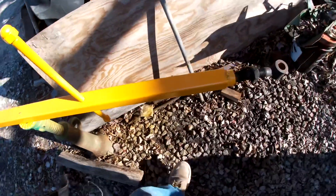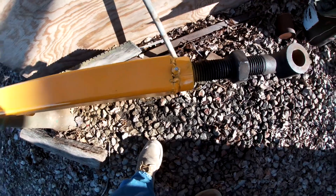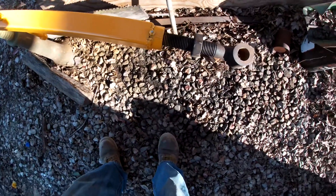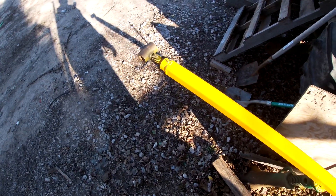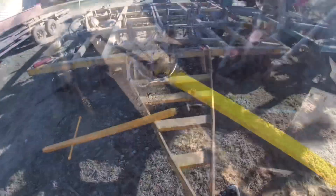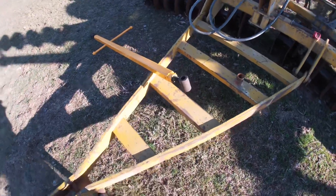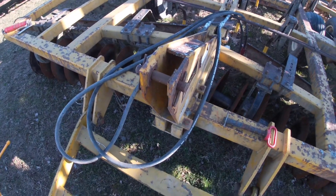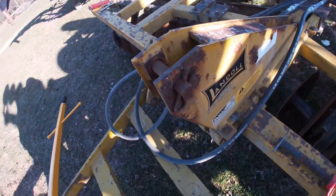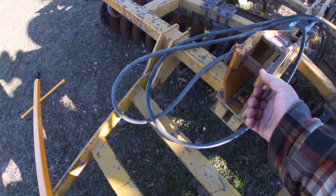I put new grease fittings in. On this one down here I accidentally welded the hole, so I decided to just drill it out and tap it for an eighth-inch pipe thread and put a grease fitting in. Each end is a different size, so the wider one goes at the bottom and the narrower one goes up at the top. We'll make sure we grease everything up good before we put it on.